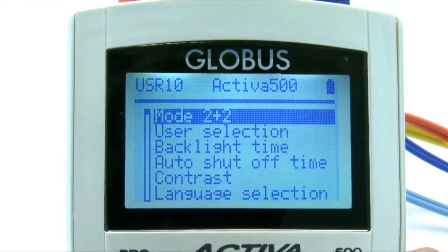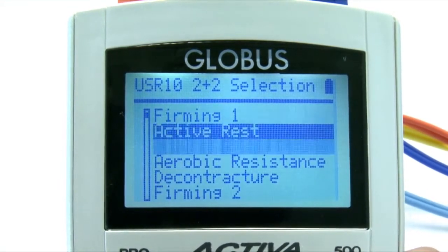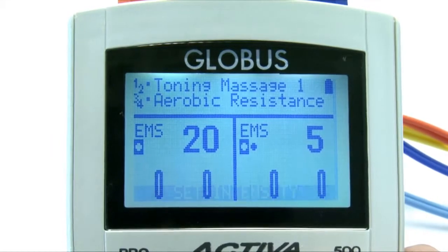The 2+2 mode allows you to perform two different treatments simultaneously on two people — for example, gluteolipolysis on a female and arm strengthening on a male — or two different treatments on the same person, reducing working time by half.